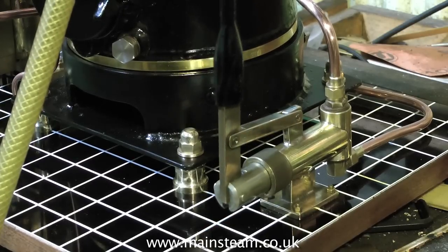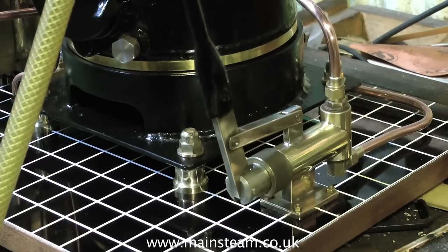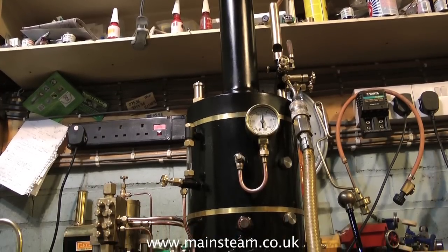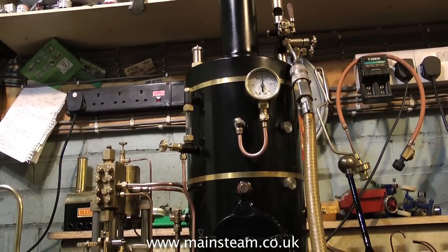The best thing about it is it's fitted with a weir pump. Now weir pumps can be very quirky things — sometimes they work and sometimes they don't. But this weir pump works perfectly all the time. This is a real piece of engineering.